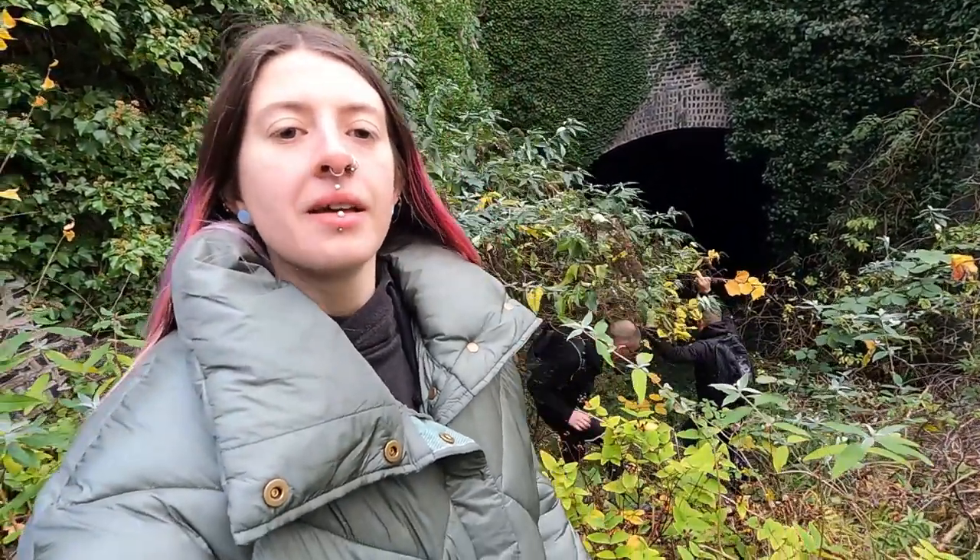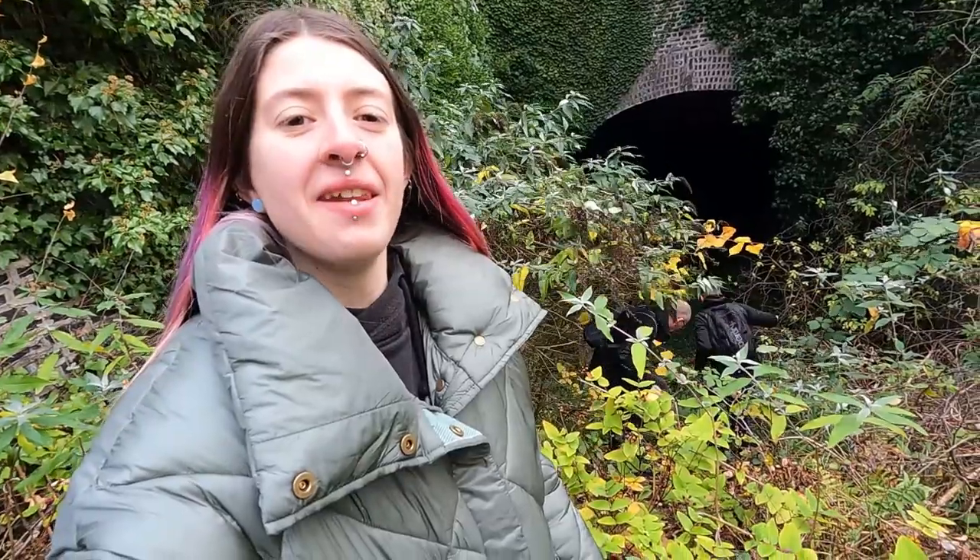Hi guys, so we are at Staley Bridge New Tunnel. As you can see, Richard and Ant are down there. This is a collaboration with Ant from Trekking Exploration — if you haven't seen his channel, go check it out, I'll put the link below. This is Staley Bridge New Tunnel, it's on the Micklehurst loop line, and I'll be doing all of that in an explore across several videos on different days throughout the year.